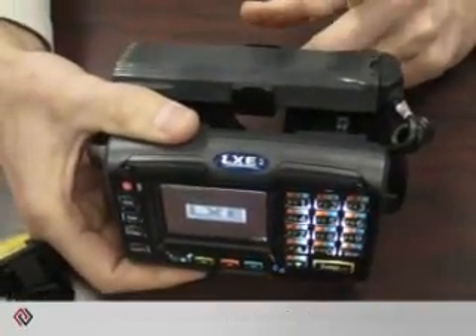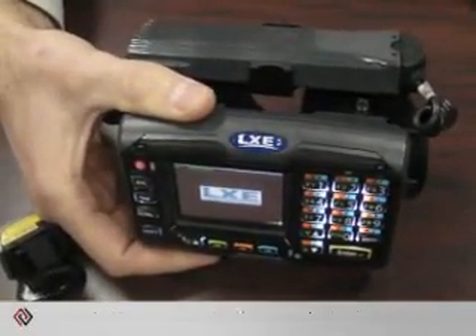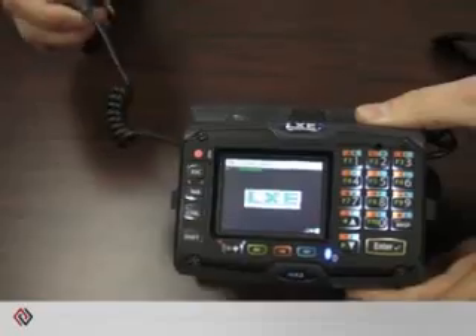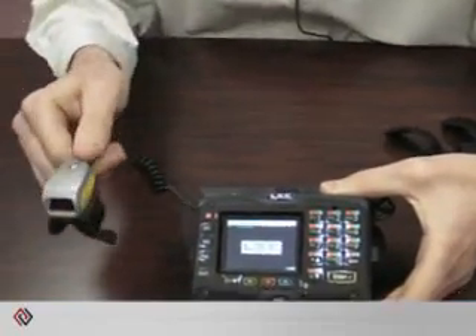If you are uncomfortable with a battery on the forearm, you can wear it on your bicep — it takes a little bit of weight off the forearm. You can also wear the actual terminal on your belt and run a tethered ring scanner up over your back and down your arm.